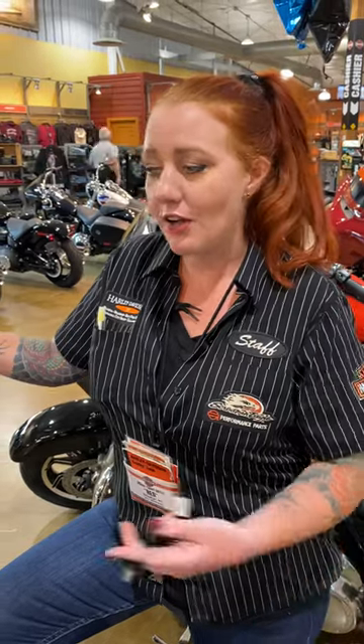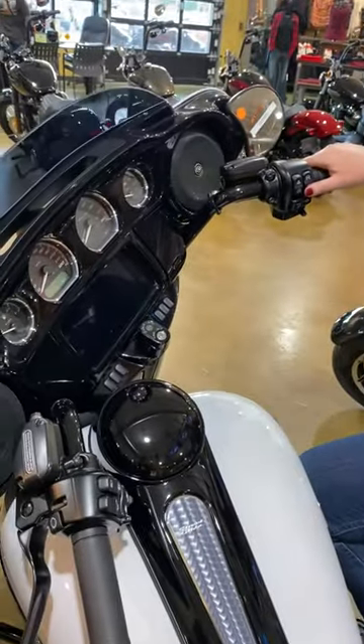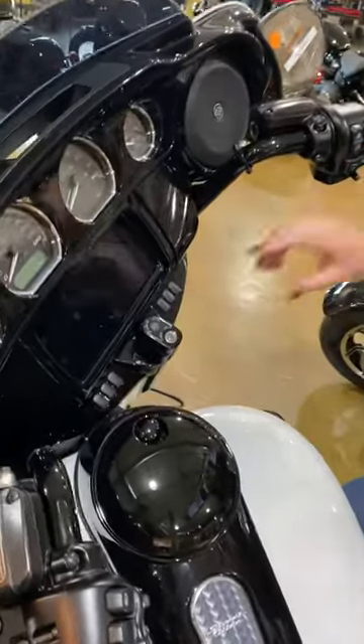Hey guys, Brooke from Brandon Harley-Davidson here. I just wanted to show you how you can access your PIN code and how to change your PIN code. Right here we have a 2020 Street Glide Special.